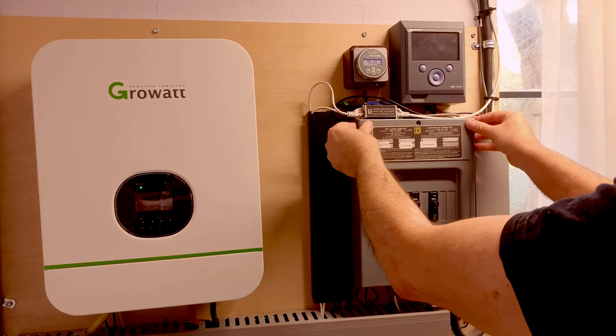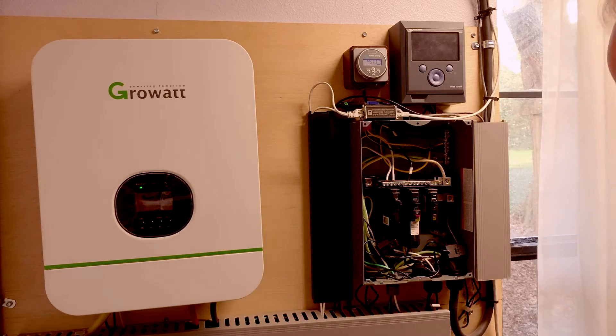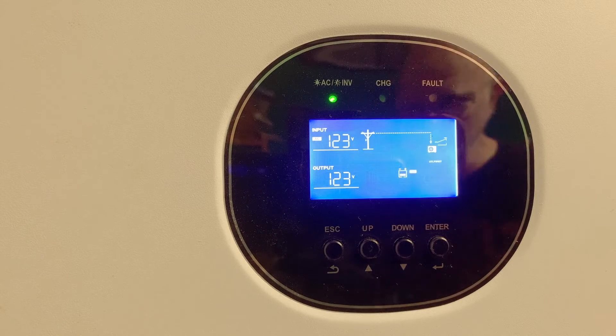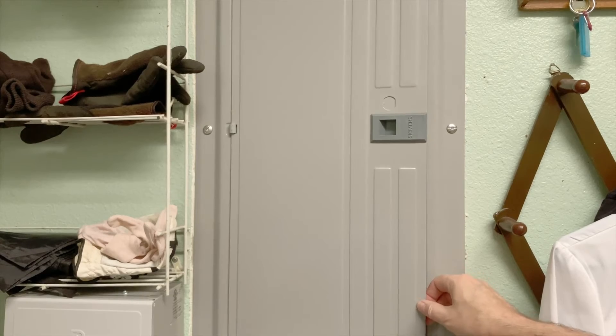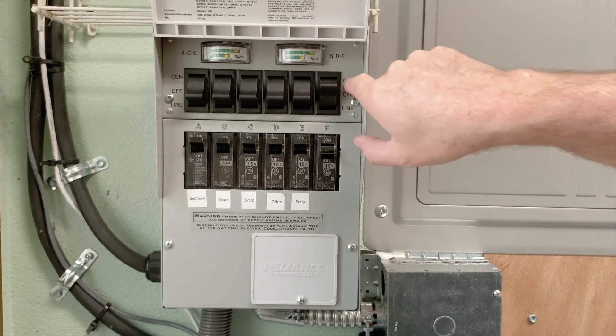That's about it for this video. In part three of this series, we're going to talk about using AC input — grid assist — and also about taking the output of your inverter and interfacing with your house wiring through transfer switches.